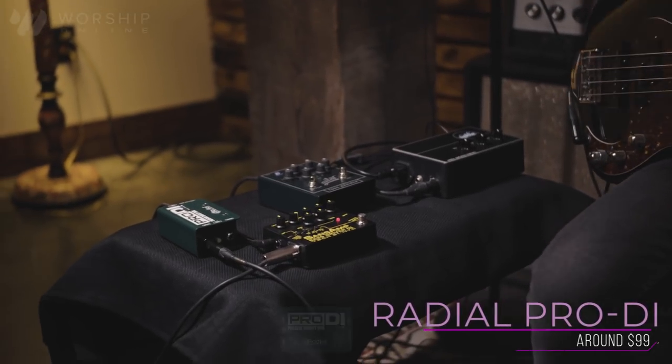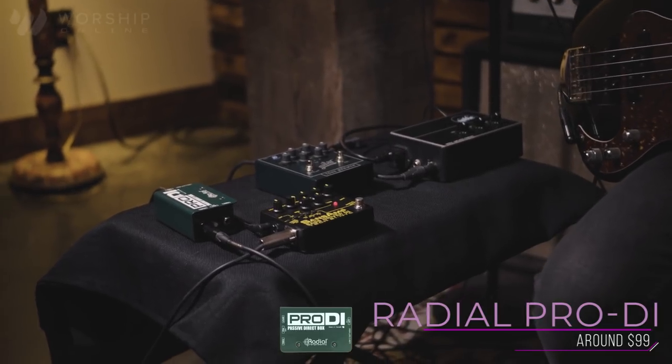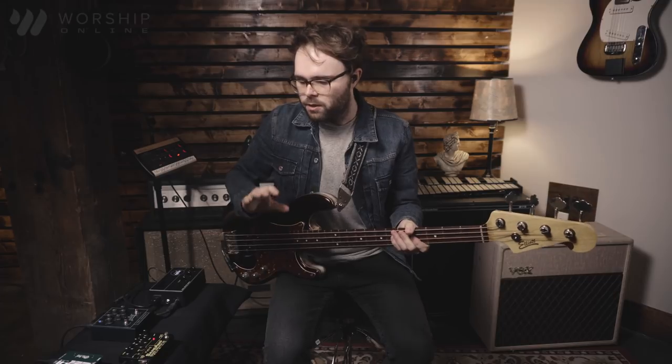Up first we have the Radial Passive Direct Box. This is probably the most common direct box that you'll see — sound engineers love this thing. It pretty much just gives you a pure tone of your bass. It doesn't color anything; it just gives a really great signal to the front of house engineer so they can tweak your bass tone however it needs to fit in the mix. There's no overdrive, no EQ controls — it's really just amplifying your bass signal to front of house.